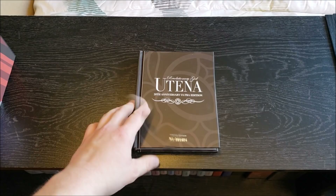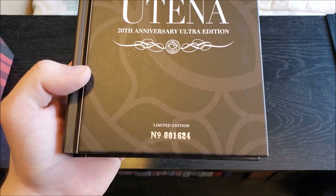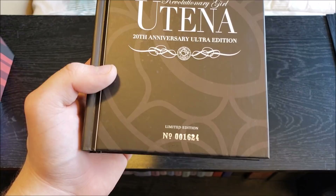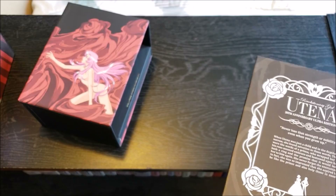So taking a look at this booklet — I noticed something I did not know about before: these are numbered. I got number 1,624. Pretty cool. Out of how many I'm not sure — maybe 10,000 or 50,000 units — but they gave us a number without saying out of how many, which is a little odd. Still a very cool addition I was not aware of. And here is just the spine, and then the back of the book, which pretty much matches the front — one's in shiny gold, the other in plain flat white.